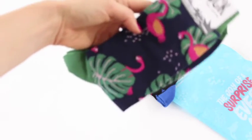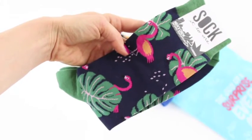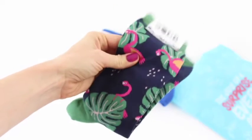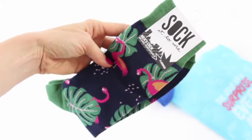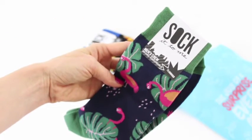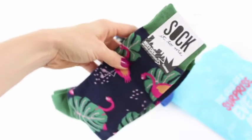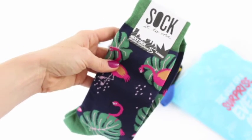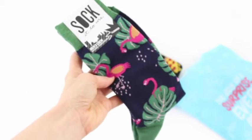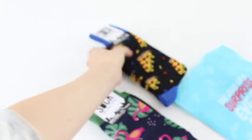First up, we have some flamingo socks — these are super fun and they feel really thick. I wasn't sure if it was going to be a certain brand, but it actually says 'Socket to Me,' so it is different brands of socks, not their own. There are the flamingos!